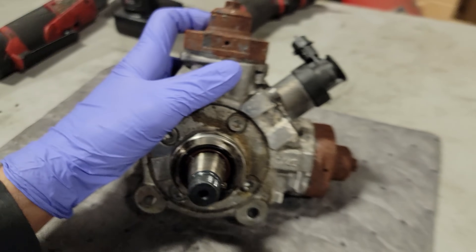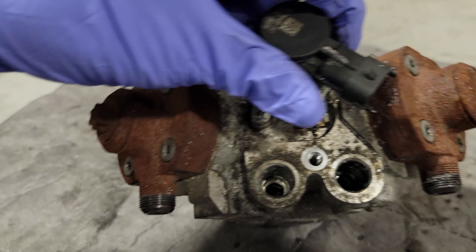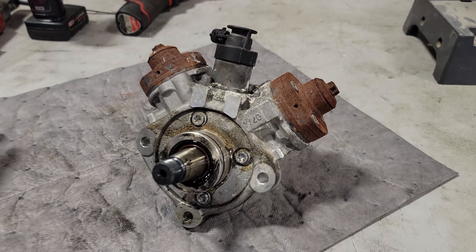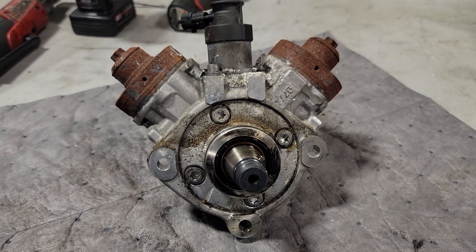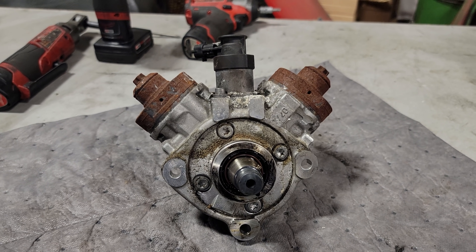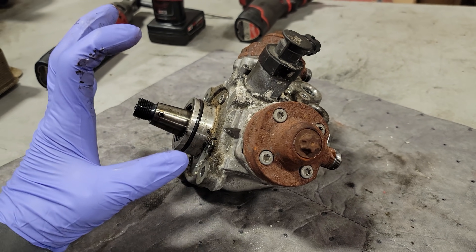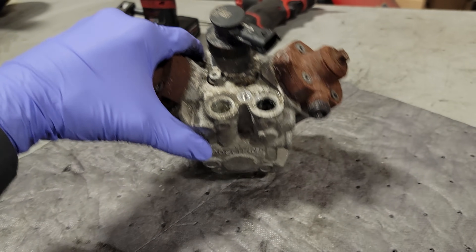Thanks for coming back. As you guys saw in the thumbnail and the intro, they put DEF in the fuel tank. I just don't get how you can mix those up, but apparently people out there are. I had to replace every high-pressure component: the pump, the lines, the injectors, the rails. I also have to flush the low-pressure lines, replace the low-pressure pump, replace the fuel cooler, drop and clean the tank, replace the fuel sender, install a new o-ring, put in fresh fuel, flush the lines, replace the fuel filters, and bleed the system. If anybody asks why this is so much money — you don't just take parts out and replace them. There is a very special procedure to ensure a fix-it-right-the-first-time repair.